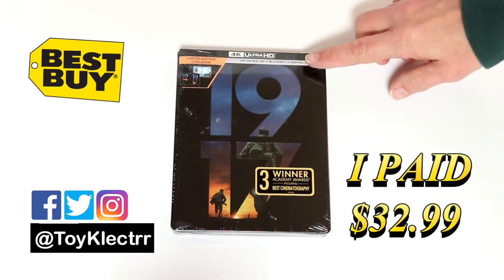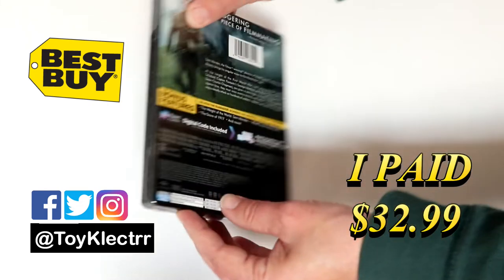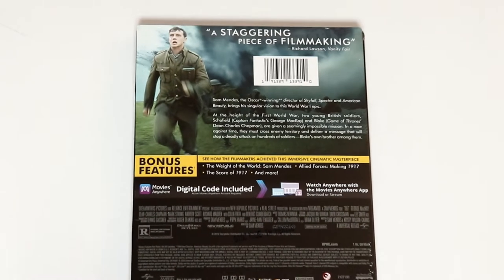This does come with a 4K Ultra HD, the Blu-ray, and the digital. Here's the front, and here's the back. If you'd like to check out these special features, you can go ahead and pause and do so.